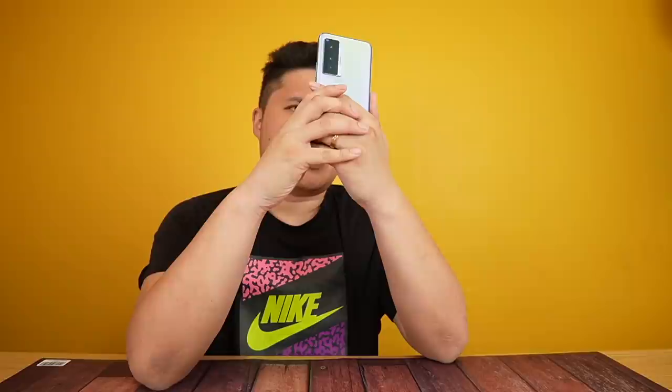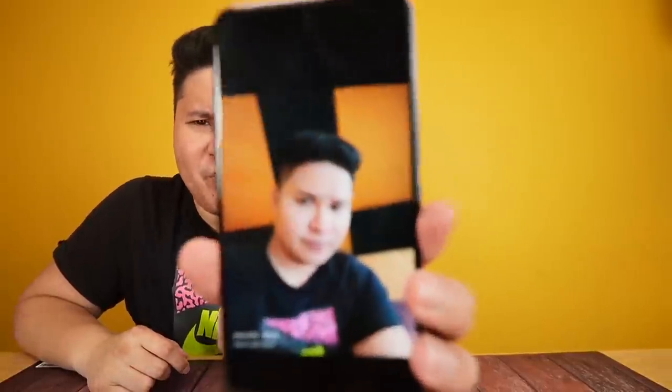Let's try out the selfie camera. Oh my goodness — it looks really good. The skin tones look smooth and flattering. Check out that background blur — very solid performance from the 32MP front camera.